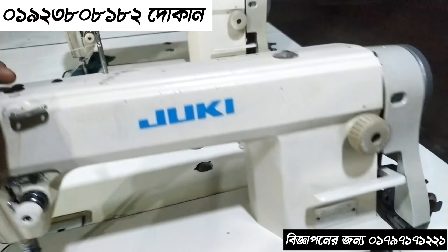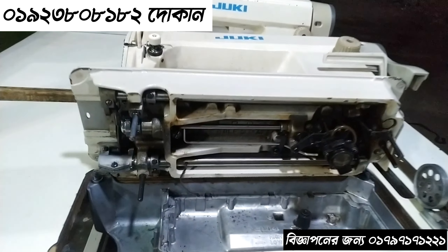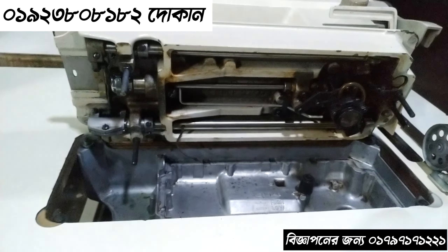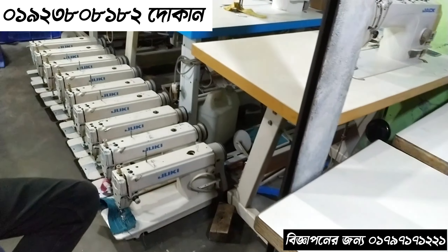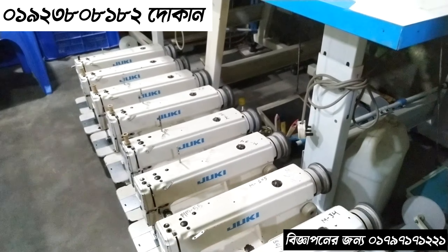The machine is in a bit of a condition. It is a very simple machine. So if you need a machine, only 8000€, this machine is available — you can see. This machine is available for each machine.